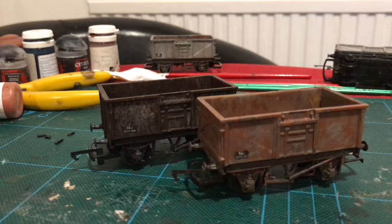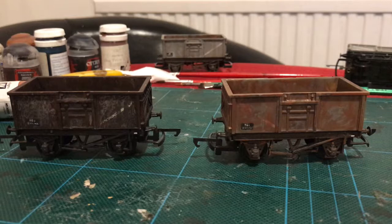Now on to the main body. The next technique I would like to look at is weathering powders. Powders are used by modellers to create a dusty effect - so soot, rust, coal dust, dried mud, anything like that.